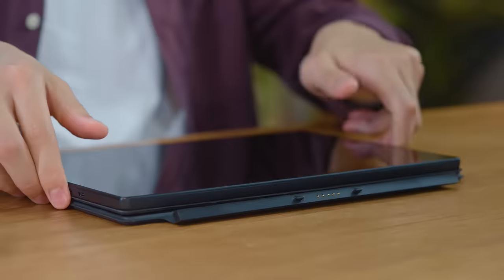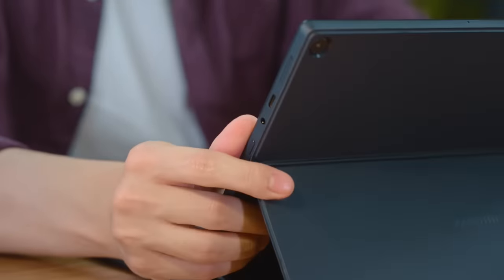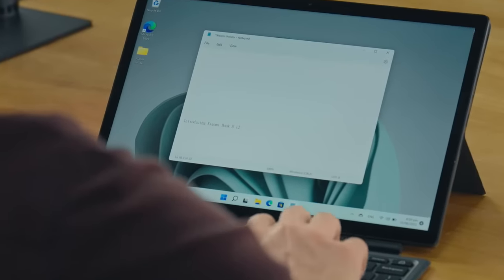We just pop the case right on and click. I just love the sound of the keyboard clicking, and it's really convenient — it only takes a small tug and it's off. Even though the keyboard is connected magnetically, the responsiveness is really great and the typing experience is actually really smooth — feels just like a normal laptop.